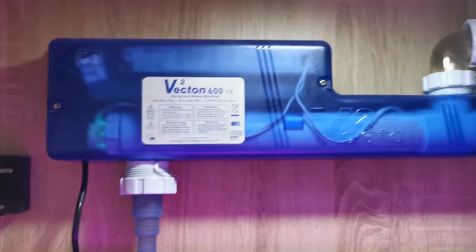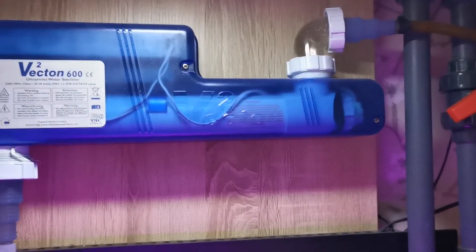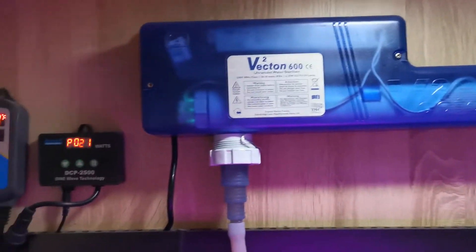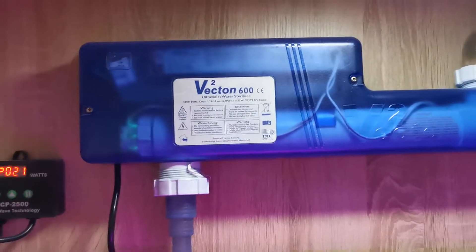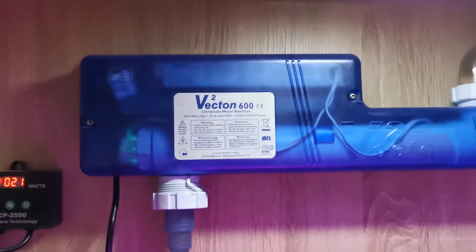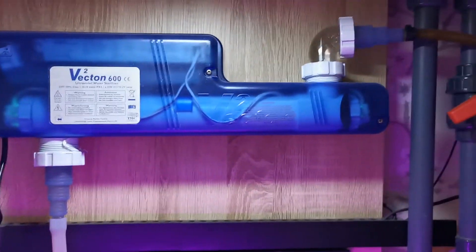Ultimately I would recommend it. I know some people say UVs aren't required, but when I did the build for this tank I decided to go all out. This unit is actually rated for this size tank. My whole system before water displacement is about 500 litres, so hopefully that's helped. Any questions, leave them down in the comments below.